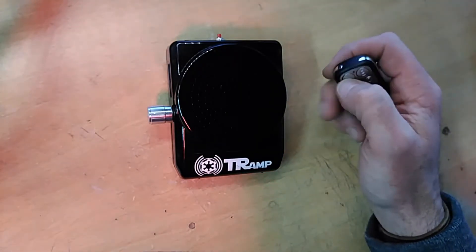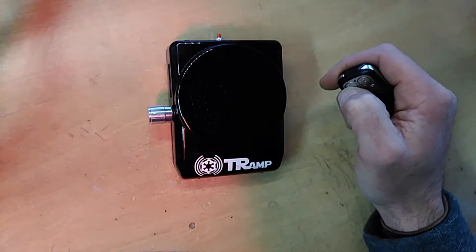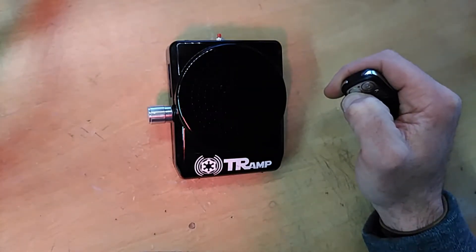So let me show you what these buttons are. Button A is your primary — that's just the Gamorrean Grunt.